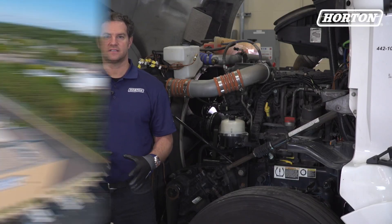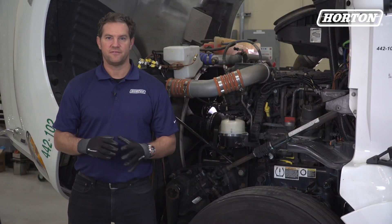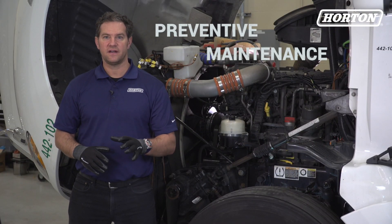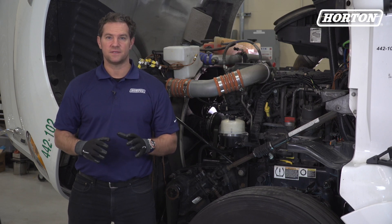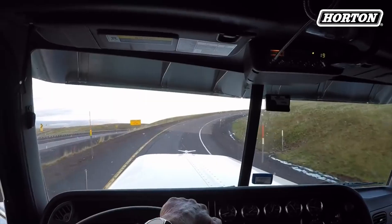Hi, Doug Sidney here inside the Research and Development Center at Horton in Roseville, Minnesota. If a fan clutch fails, there are plenty of options to replace it, but with preventative maintenance you can detect and solve potential problems well before they put a customer's truck out of commission. Here's how.